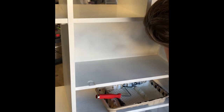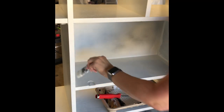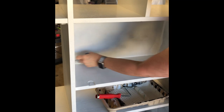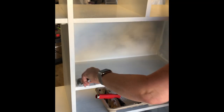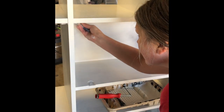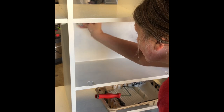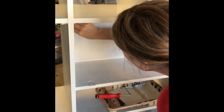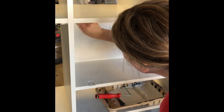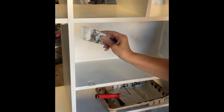Now I'm going to paint it out. I am using Benjamin Moore Advanced Paint in the color White Dove. You do not need a top coat for this one — it dries really hard, rock-hard finish, no top coat necessary. I've used this several times and it works really well. You can see I'm just cutting in and getting all those little nooks and crannies before I actually roll it.